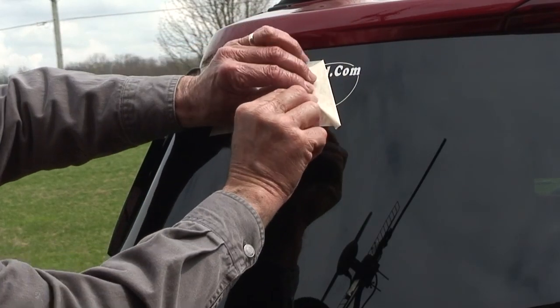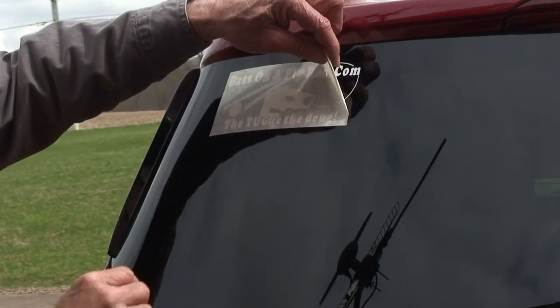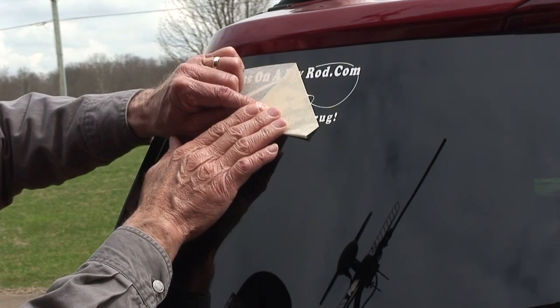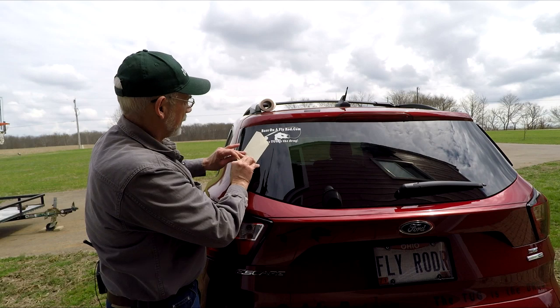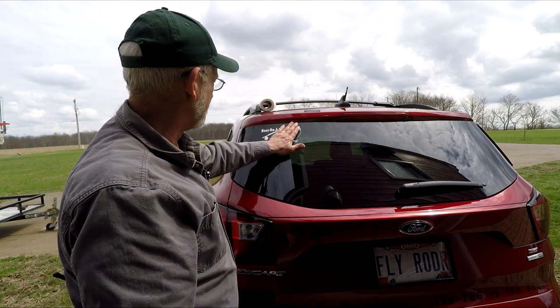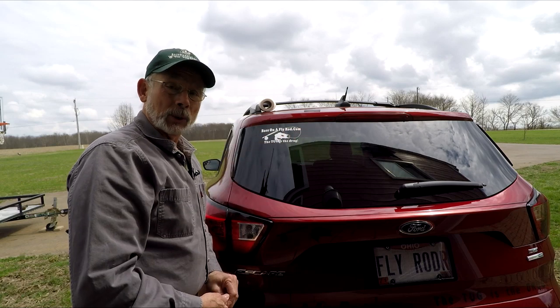So you can see now, when you pull the application tape back, don't pull straight up — pull it back like this, just like that. And when you do, look at that — your sticker is going to be on there really nice. It'll be on there forever, or at least until you're ready to take it off.